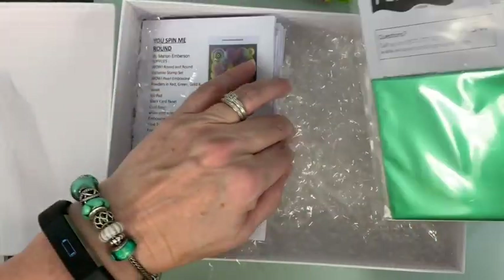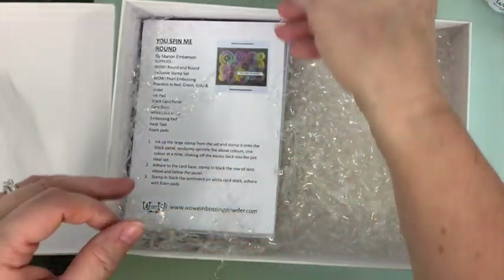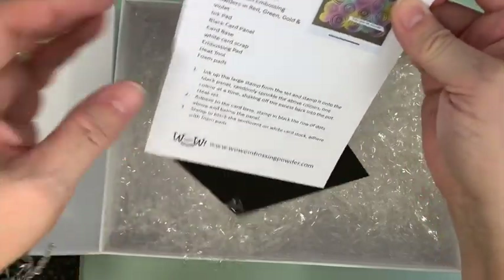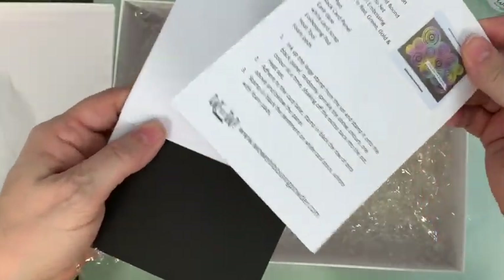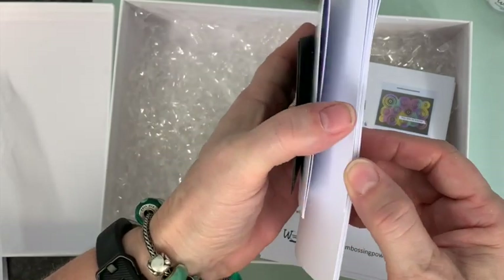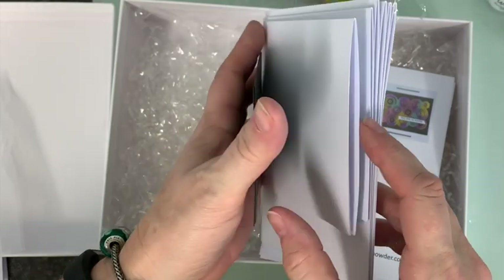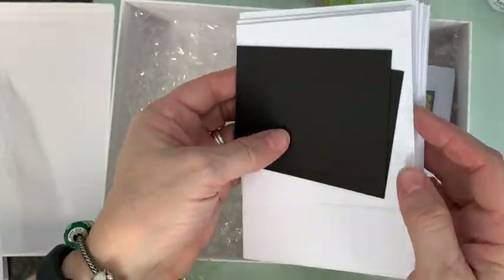This is why we've given you bonding powder — because we're giving you a full-size piece of fab foil. That spearmint foil is actually a pearlized one as well; it's absolutely beautiful. You're also going to get the card blanks so that you can make the projects that I've done. I've kept it nice and simple for this one.